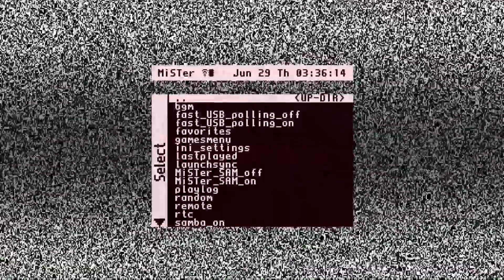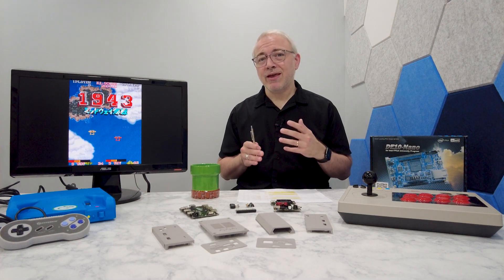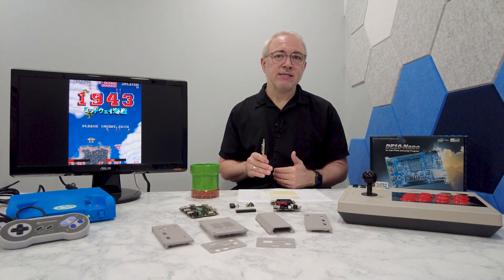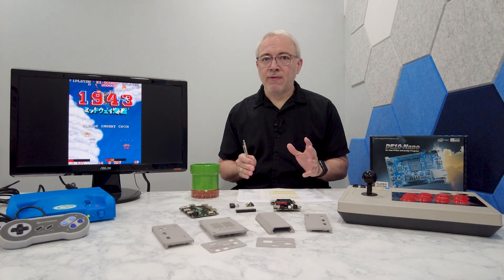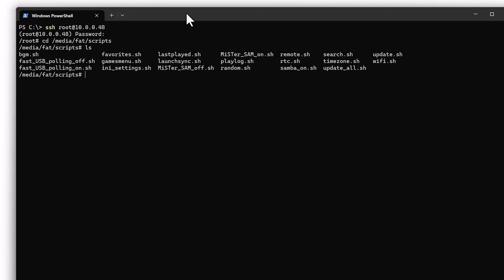Another tip: if you're using USB controllers, go ahead and try enabling fast USB polling. USB controllers with slow polling rates can contribute to excessive input lag. By enabling fast USB polling, you're locking the MiSTer into polling USB devices at 1000 Hz, despite the rate that the device tells the MiSTer to use. There's a chance your USB controller can't support that fast of a polling rate — if that's the case, you can SSH back into the MiSTer and remotely run the script to turn off fast polling. You'll find both the scripts for enabling and disabling it in the scripts folder on the SD card.